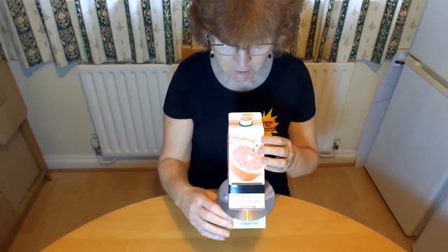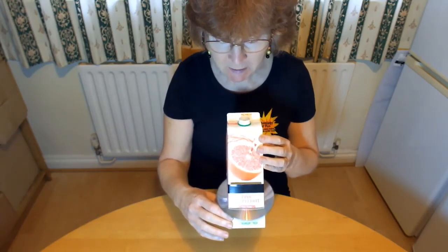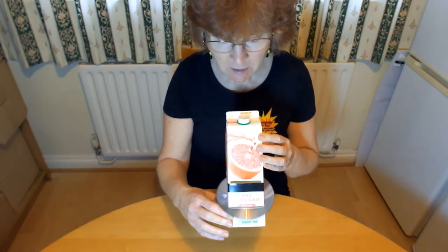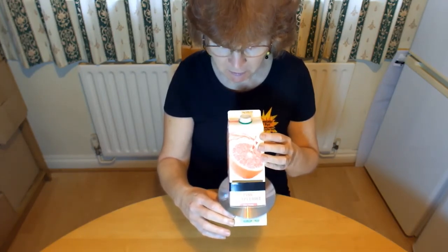Look through the spout and adjust the position of the spectroscope so the light comes in through the top slot, then bounces off the CD and into your eye. Don't use it to look at the sun as you could damage your eyes.